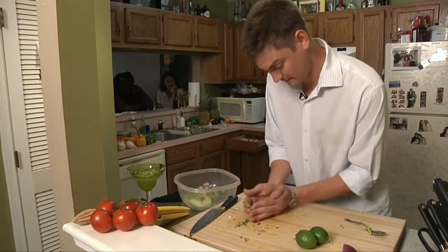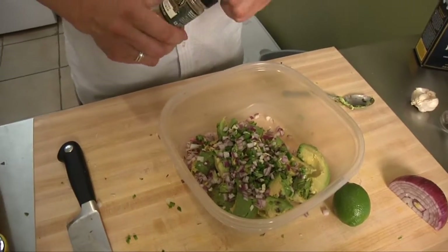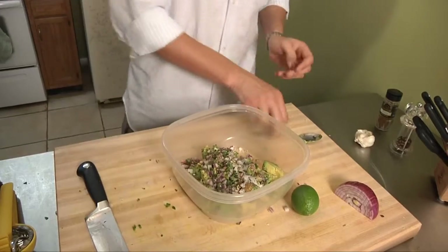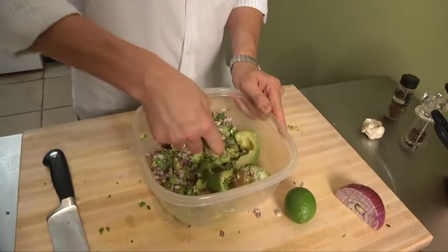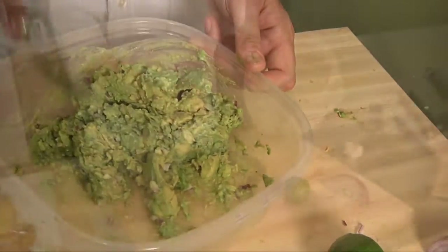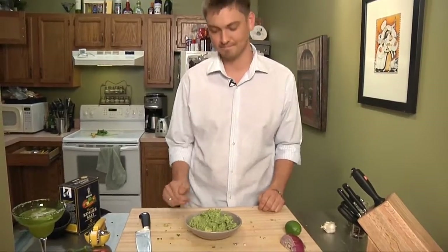Get all our seasonings in here. Get a lot of lime juice in there. We're going to add a touch of cumin — that's a little hint. A lot of salt. I just want to work this together. We're going to get the fajitas going.